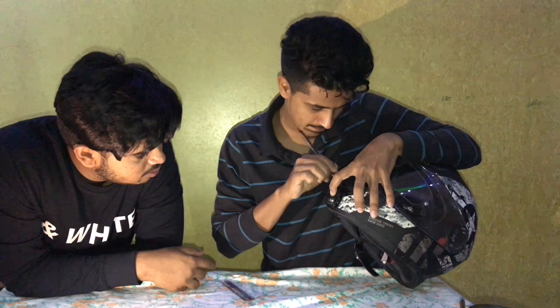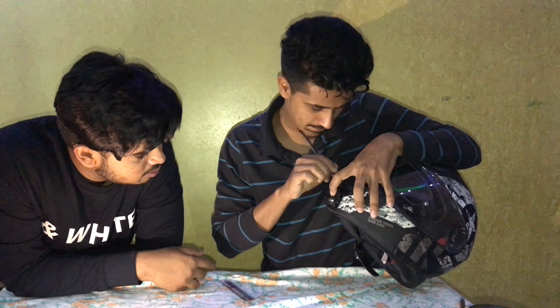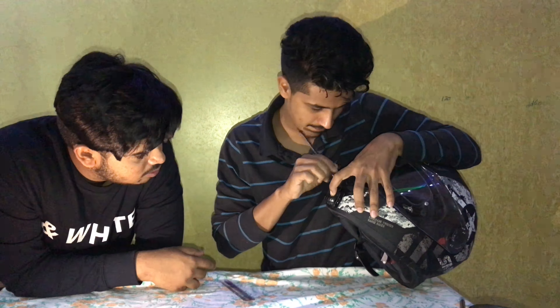After marking, note what distance you need to fill up with M-seal. For example, at the back it is about 4 centimeters and at the front it is about 1 centimeter. You just need to build up the layout with M-seal accordingly.